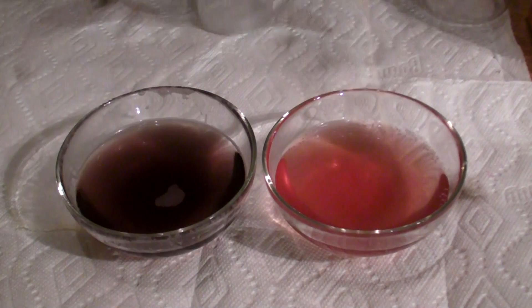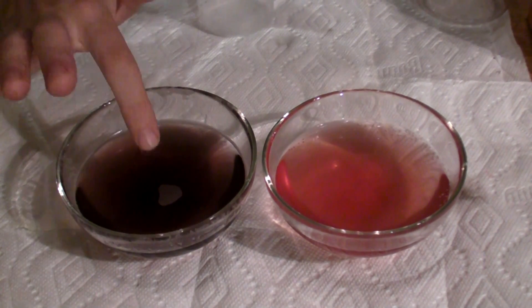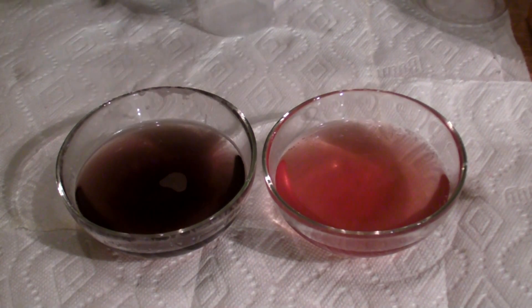This is cranberry juice with just baking soda. So you can see, this is a base and this is an acid, and the cranberry juice has changed colors as it's gotten more acidic or more basic.